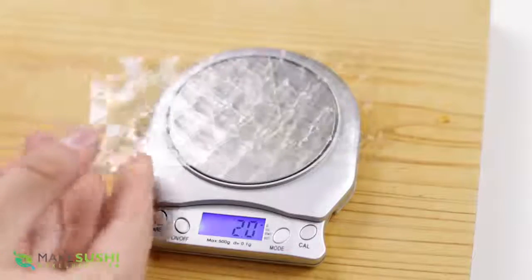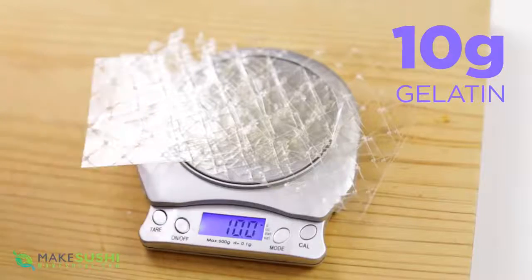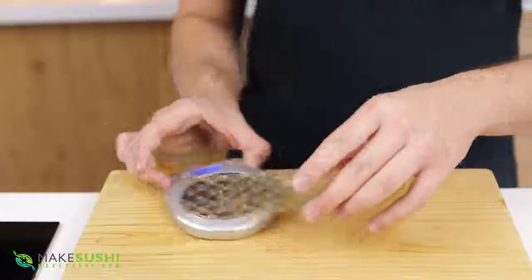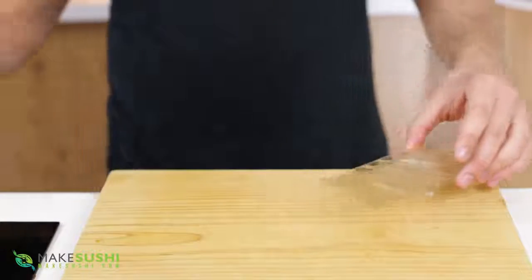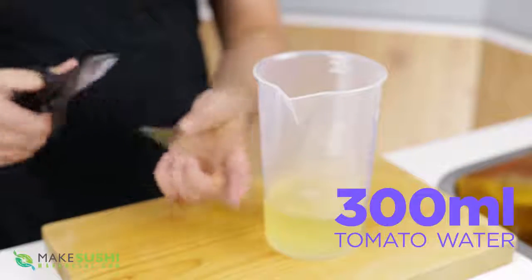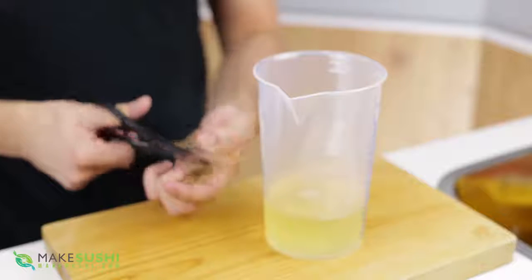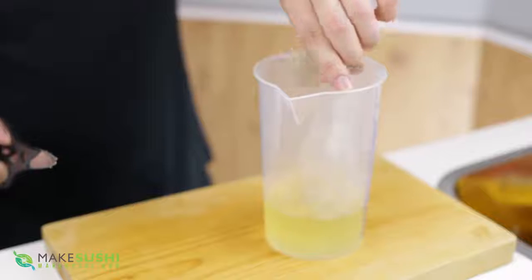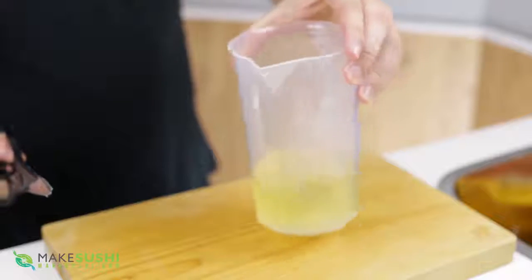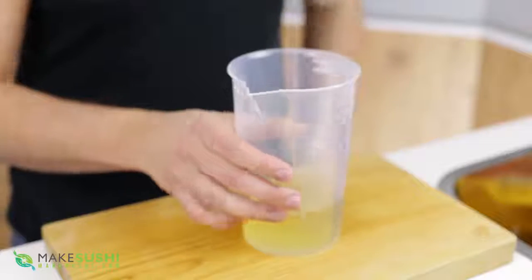You want to start off by measuring out some gelatin — you're going to need ten grams of that, that's about three and a bit sheets — and you're just going to want to hydrate this in tomato water. I showed how to make this in another video, check that out, look in the description for the link or in the top right corner of your screen. Basically you're just going to take your gelatin, throw it in there and let it bloom inside the tomato water, essentially a clear tomato extract.